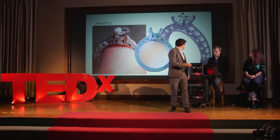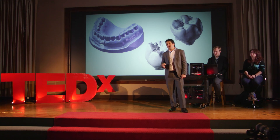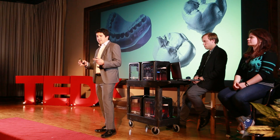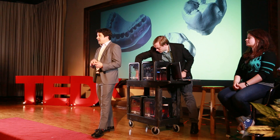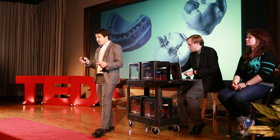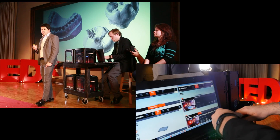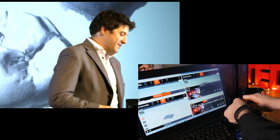You may have already experienced computer-assisted craftsmanship yourself in the dental industry. Several companies have created solutions where dentists can 3D scan your teeth with a wand, design a crown, and have it milled — all in their office. This process takes about an hour in a single visit, where the old process would take two or three weeks and several visits. This is already revolutionizing the dental industry.